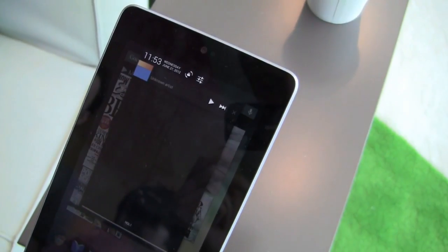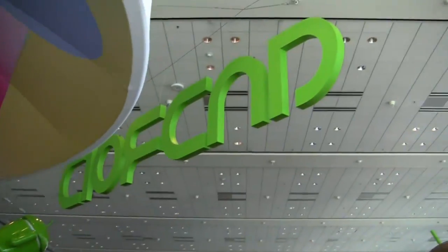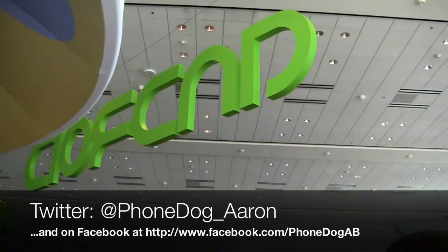We'll get some more hands-on coverage. Enjoy this video — much more coverage to come from Google I/O 2012 in San Francisco, Moscone West Center. Stay tuned for more, and follow me on Twitter: PhoneDog underscore Aaron. I'm Aaron from PhoneDog.com and I'll see you next time.